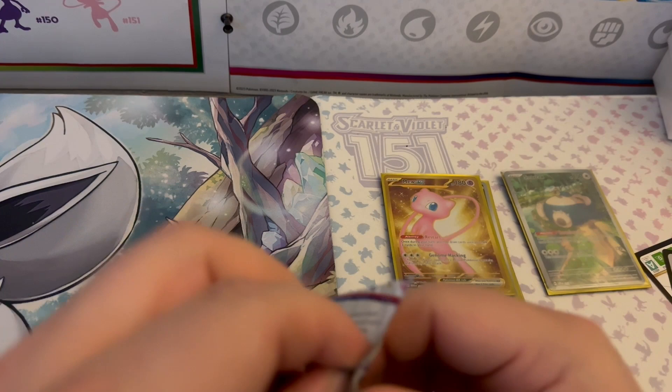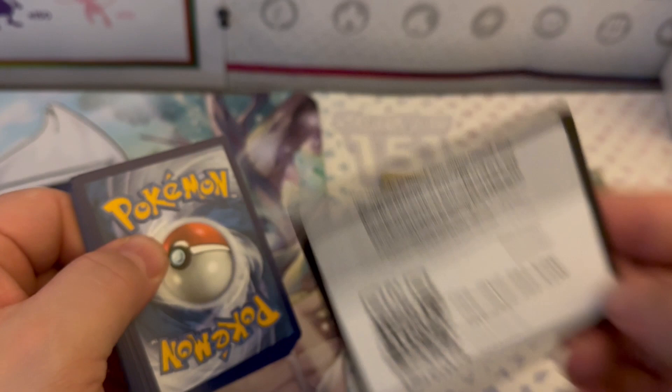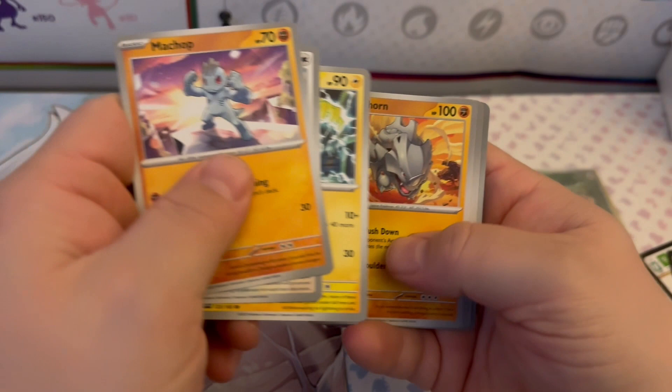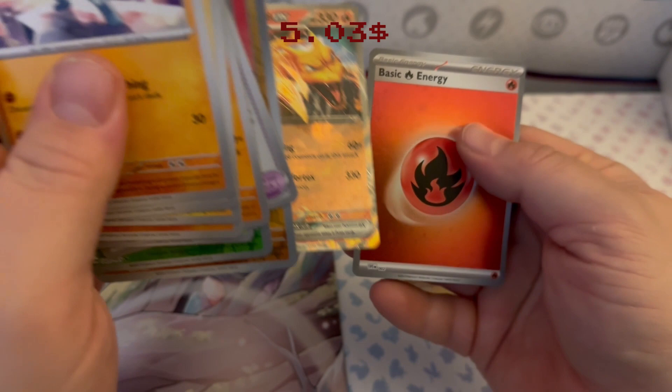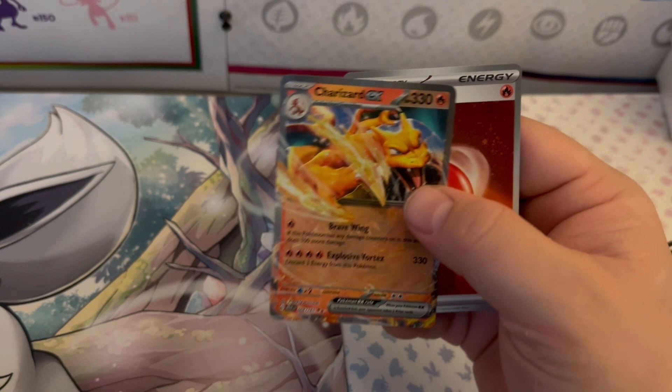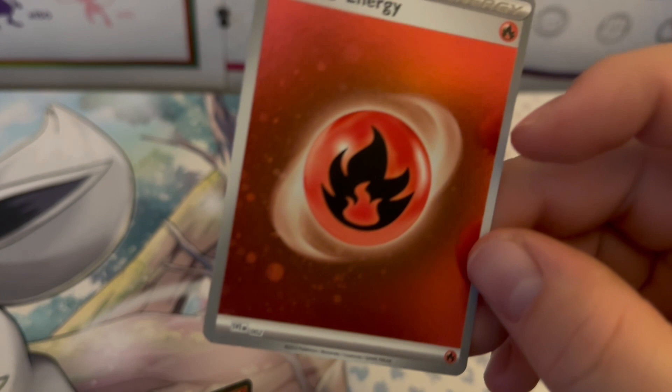I've had some pretty good pulls — this is a great ETB! Final pack: Machop, Porygon, Electabuzz, Rhyhorn, Rhydon, Exeggutor, Wigglytuff, Reverse Holo Vileplume, Reverse Holo Mankey, and a CHARIZARD EX plus a Fire Energy Holo to close out this ETB! This was a really solid ETB — hopefully we can get some good swirls in there. I'll check with better lighting another time.